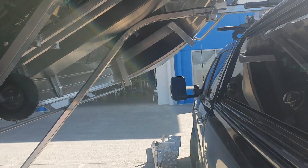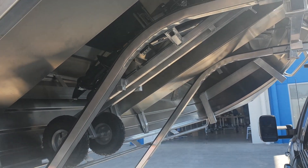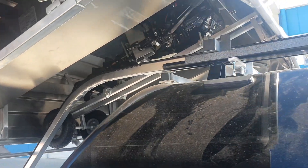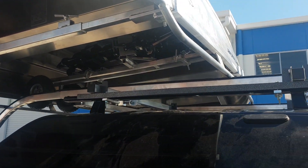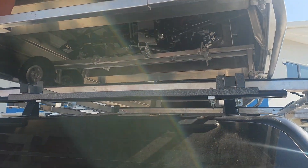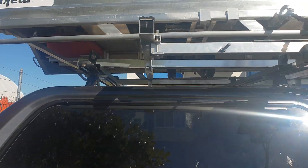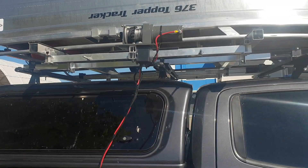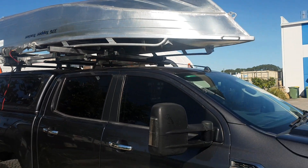Now I'm standing here on my own filming — there's a full load there. To load it up is as simple as pushing a button. And that's it. That's the boat, outboard motor, fuel tank, all loaded on top of Mark's Ford Ranger. He's ready to hit the road.